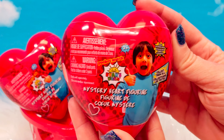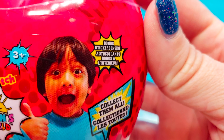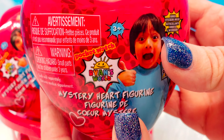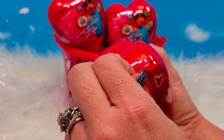Ryan's World Mystery Heart Figurine. As you can see, the packaging is in the shape of a heart. It says that there are bonus stickers inside — collect them all. These are by Pocket.watch and Just Play. This does have a tear strip, so we're going to go ahead and peel.